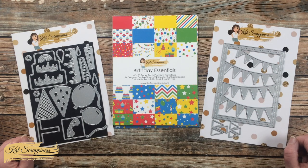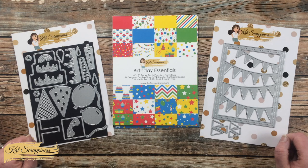Hello crafty friends, it is Alicia here on the Cat Scrappiness channel to show you how to create three quick and easy birthday cards using some of the newest goodies from the online store. I hope you'll stick around and see what I'm going to create.